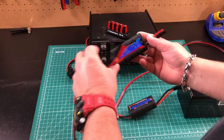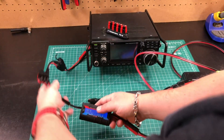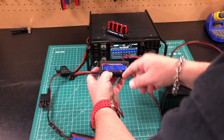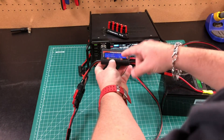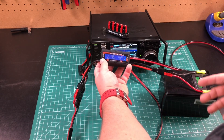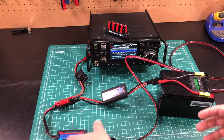Let's plug in the power supply to our power pole distribution block, then plug in the radio. As expected, the radio turns on. Now what happens if we plug in the battery? We're showing about 13.2 volts on the battery. If we plug this in, we're now putting roughly 4 amps into the battery. Our voltage is going up because our power supply is at 14.5 volts, so it's going to continue taking power until it's charged. Everything is working in harmony — the power supply is currently powering everything.